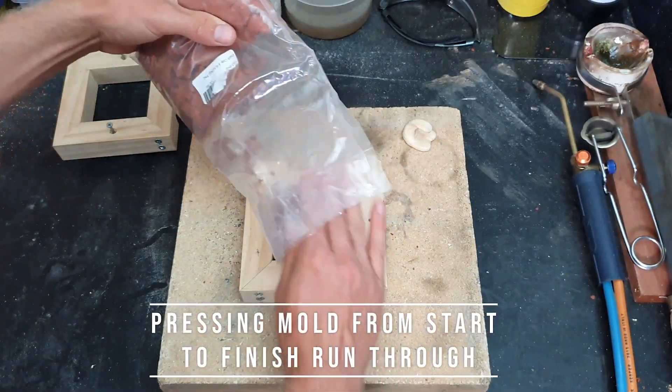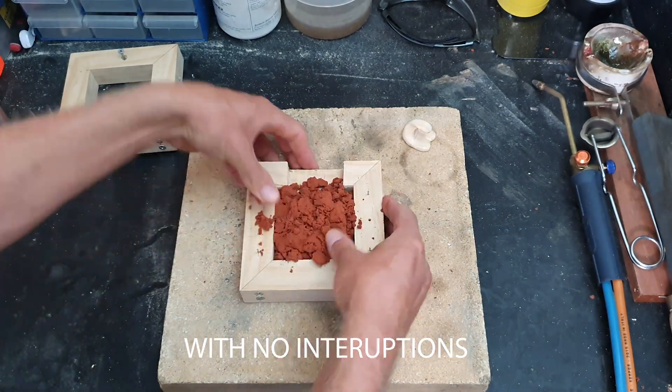Now I'm going to run through the whole packing process quickly from start to finish so you can see it in action.